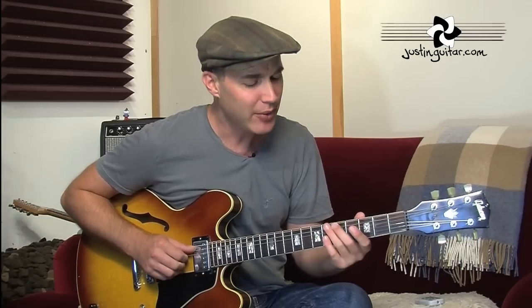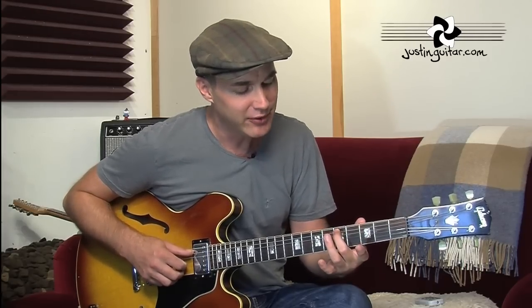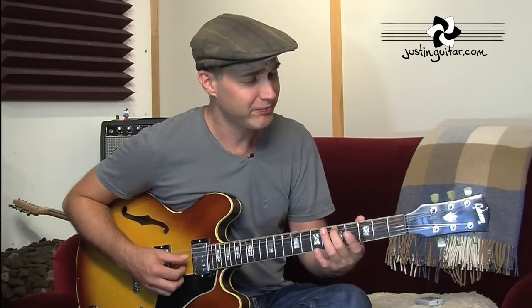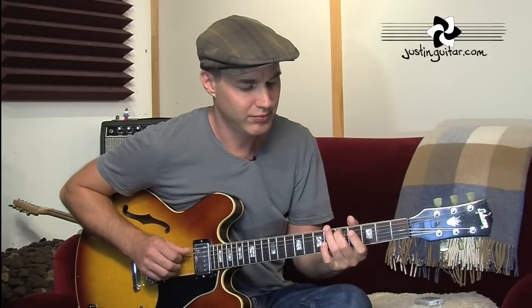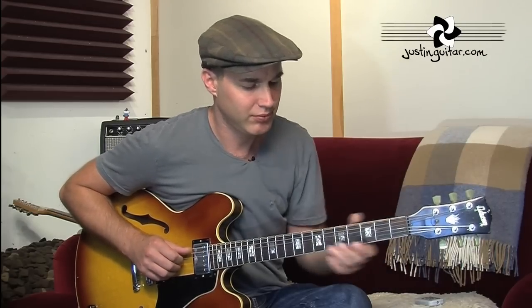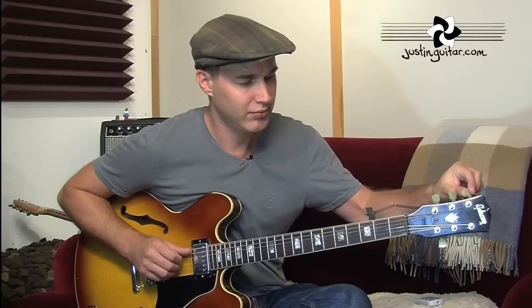Now it's not a particularly accurate method, and it has one big problem we'll get to later. So that was the 5th fret for the first pair of strings. Now we're going to do the next string — tuning the 4th string. Again, we put our finger on the 5th fret of the 5th string and then tune the 4th string. This one's too high, so we bring it down.